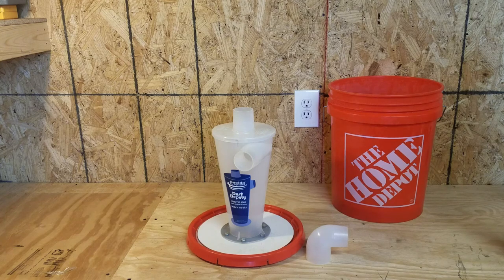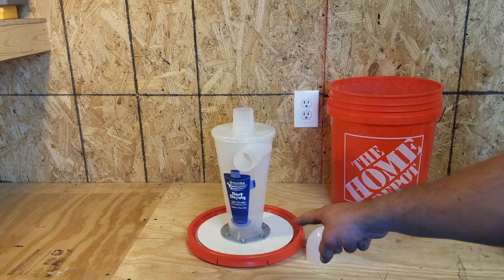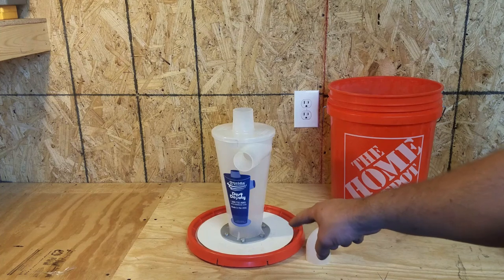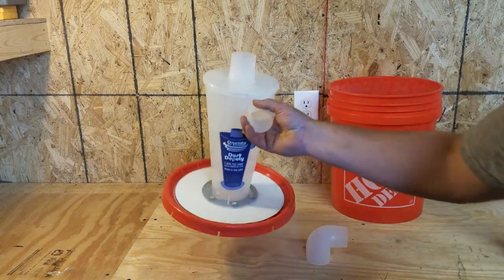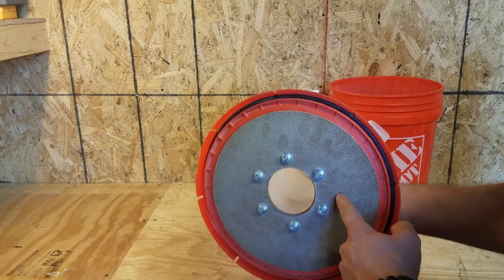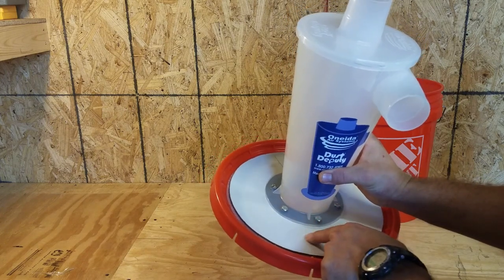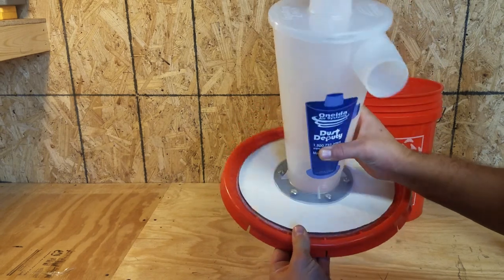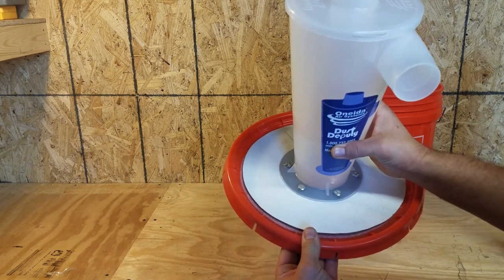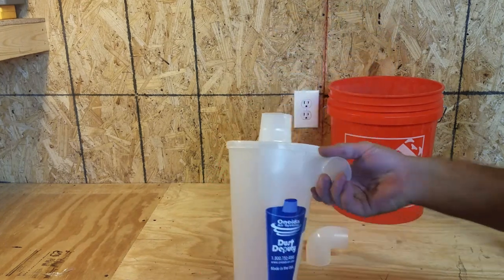Here we've got a Dust Deputy cyclone with a Home Depot bucket and lid. I added some rigidity to the whole thing by adding an eighth-inch piece of composite paneling - one on the top side and one on the bottom side - and the factory hardware still works. It's the cyclone gasket that comes with the Dust Deputy on top of the paneling, with a homemade gasket made from material that some hot sauce I order online comes wrapped in - it's perfect for that.